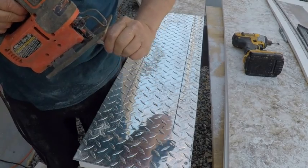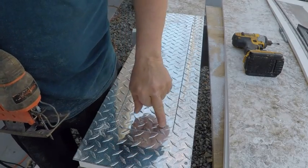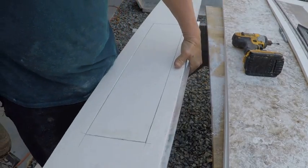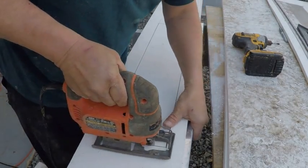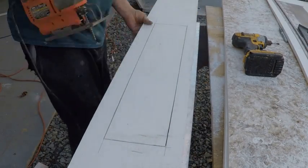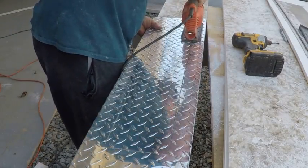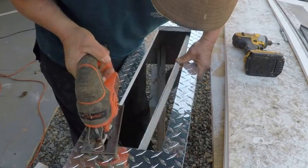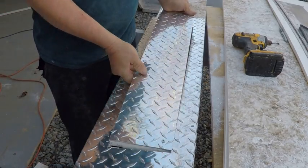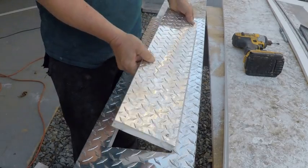I'm going to go ahead and cut this out with the jigsaw. The jigsaw blade's not quite as wide as a skill saw blade, so cut to the outside edge of it, because you can sand this down a whole lot easier. And there we go — perfectly gapped door. Now we'll go ahead and put the hinges on it, and that one's done.